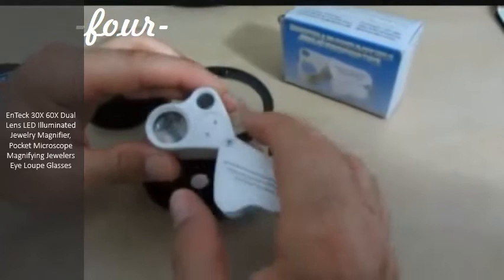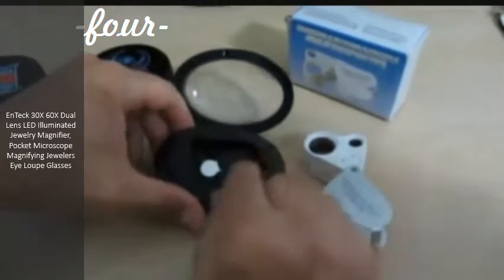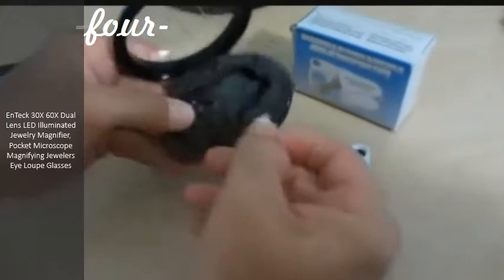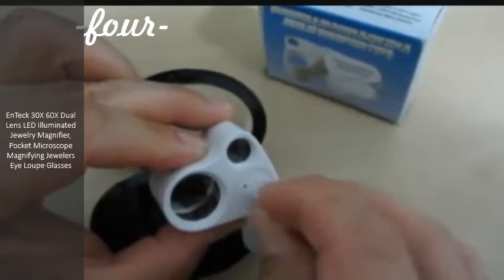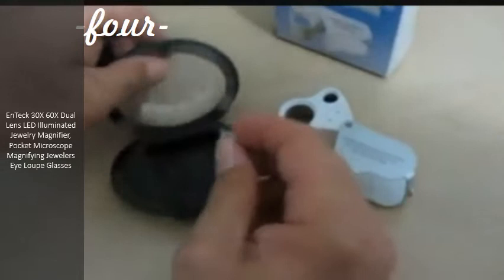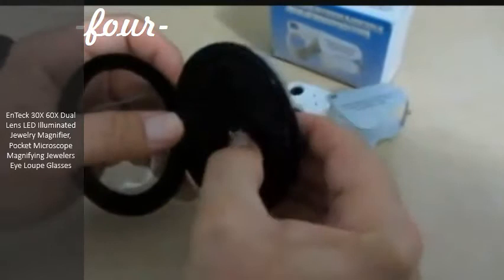There are batteries in here — they're already installed right inside. If you look inside the case, you'll see this little round metal thing. Just take that out; it's for changing the battery. Put it right there in the holes and turn it, and this cover will pop off and you'll be able to change your battery. So don't lose this piece, because eventually you'll need to change your batteries, and this piece fits right in there perfectly.